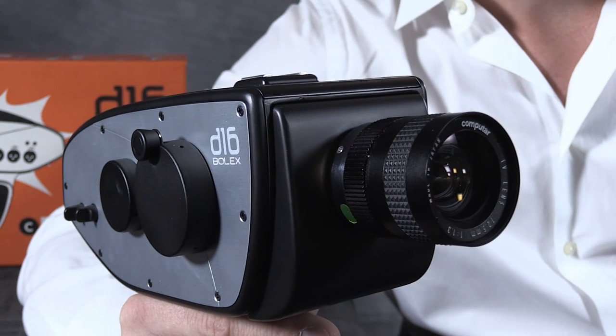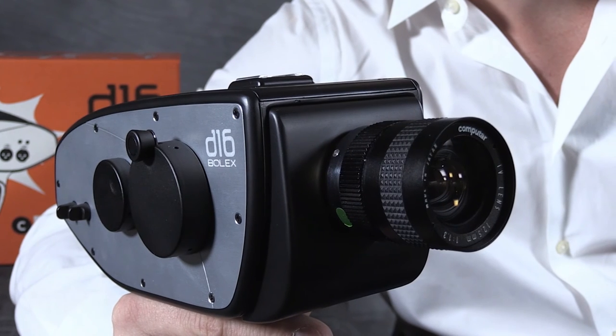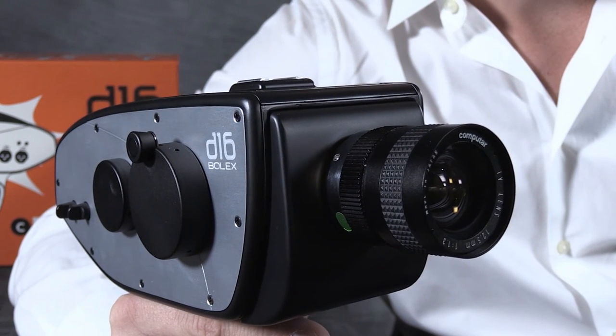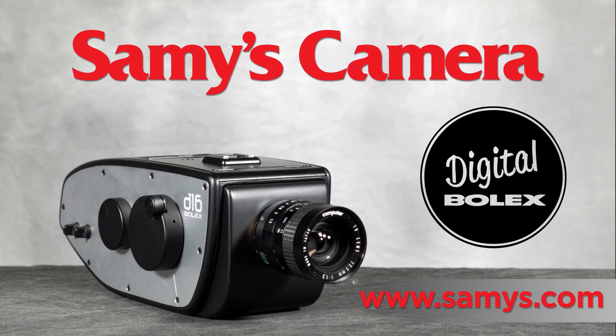The Digital Bolex is this generation's version of the 16mm cameras that shot so many great gorilla films. This and other great products can be found at your local Sammy's store or at sammys.com.